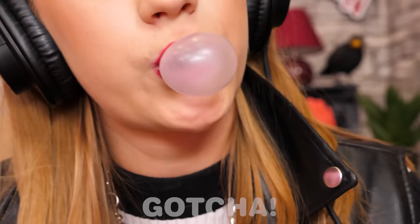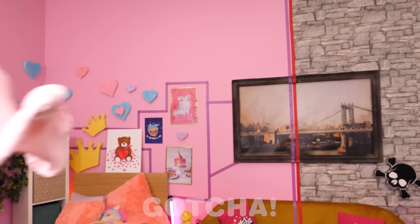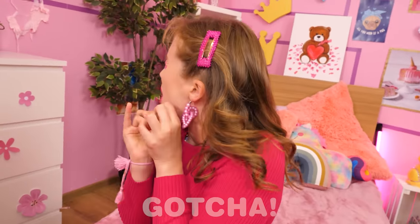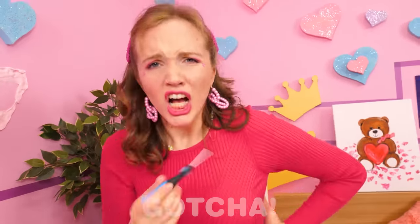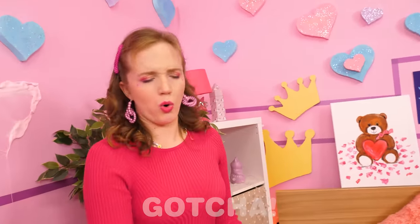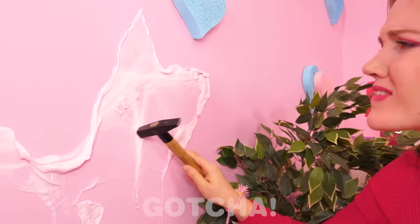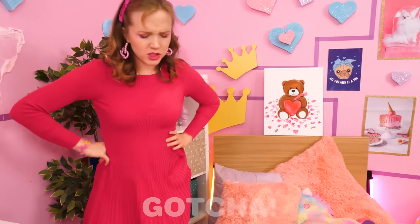What a nice afternoon to relax with a magazine! Uh-oh — here comes the bubblegum! Watch out! Oh, shoot! OMG! Whoopsie! I can fix it! Oh no, it's all over my wall! That's so disgusting! I don't think you can scratch it off, unfortunately. It's gonna take a lot of hard work to clean this mess up!